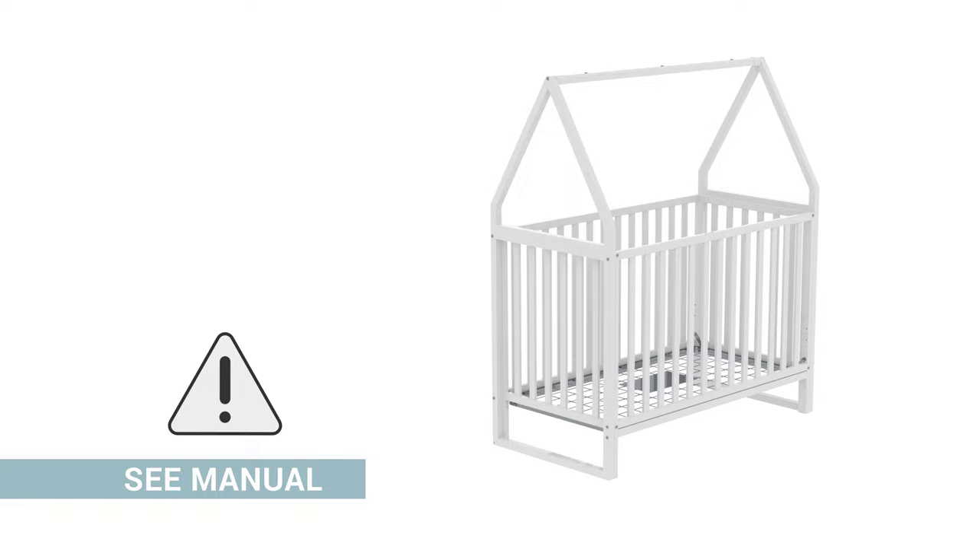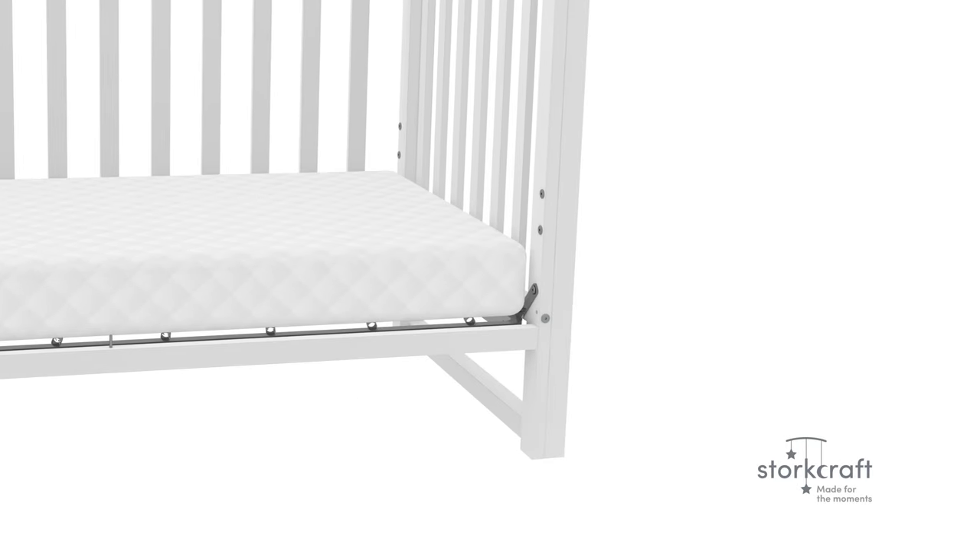Before you begin the assembly, please make sure to read the assembly manual thoroughly, as it contains important safety warnings and assembly tips. Please note that there are some steps in the assembly where you might require two people. If you have any questions, you may contact our customer care team by visiting us online or calling 1-877-274-0277. Any mattress used in this crib shall be at least 27 1/4 inches by 51 5/8 inches, with a thickness not exceeding 6 inches and a minimum mattress thickness of 4 inches.